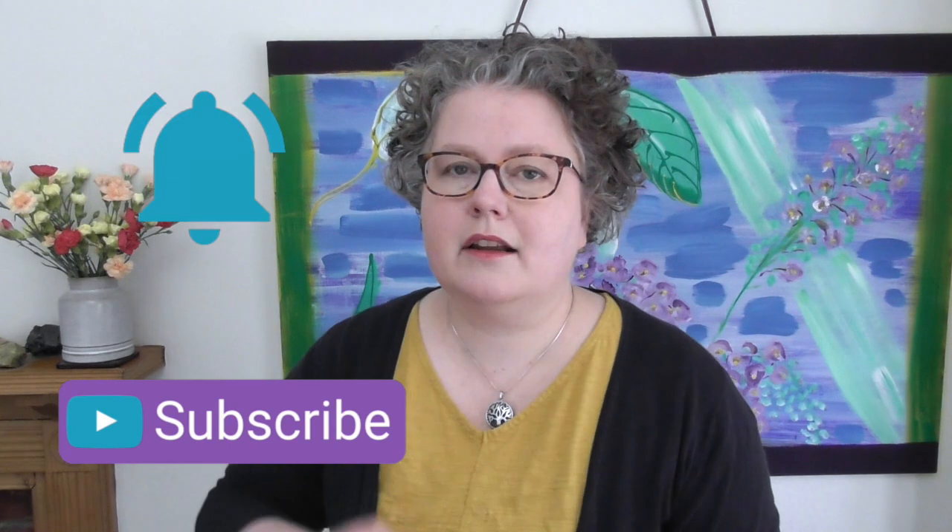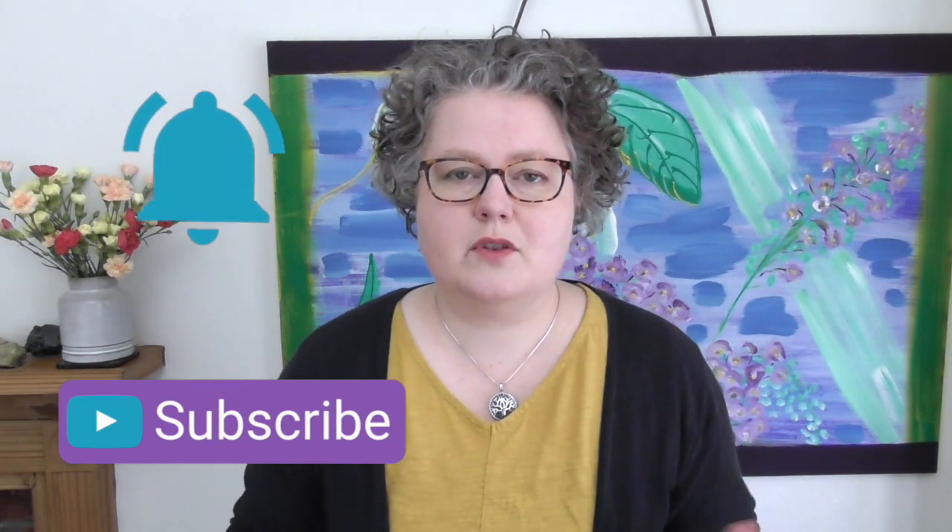I'll be back next week with another video — I'm here every Tuesday. Make sure you're subscribed and click on the bell for notifications. I do hope I'll see you again soon. Thanks so much for being here today. Bye for now, and happy knitting!